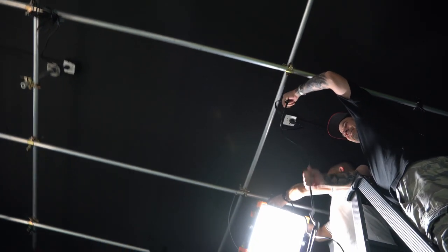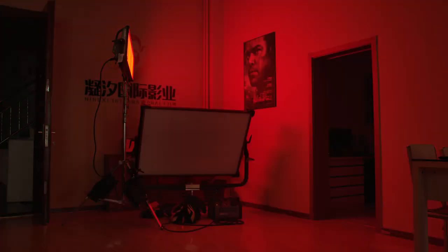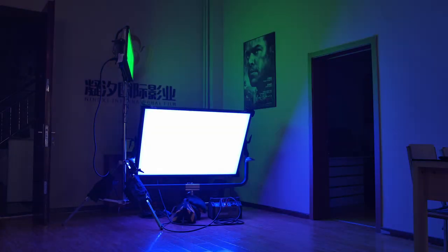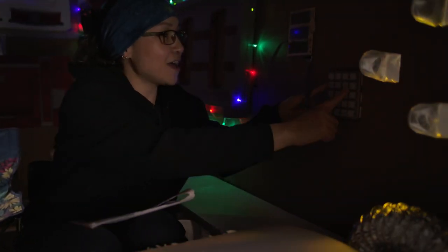Rec. 709 straight out of the camera was beautiful. When I took the footage into DaVinci Resolve, I downloaded the Z-Log plugin, slapped it onto the footage, and it looked great. I was super surprised with the color science behind this camera — I had to do very little tweaking. I added a few things, put some contrast in, and maybe desaturated a little bit because it does tend to oversaturate colors slightly. That's fine for internet work and commercials, but if you're going for a more cinematic look you may want to desaturate a little, and then you can put a grade on top.